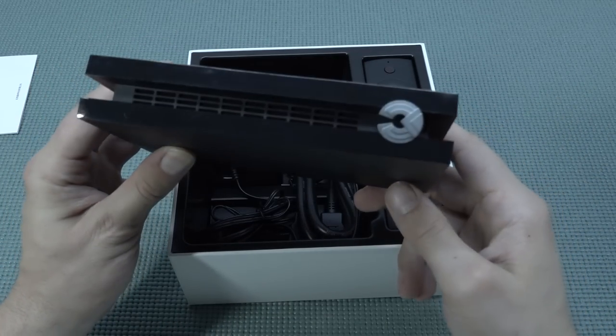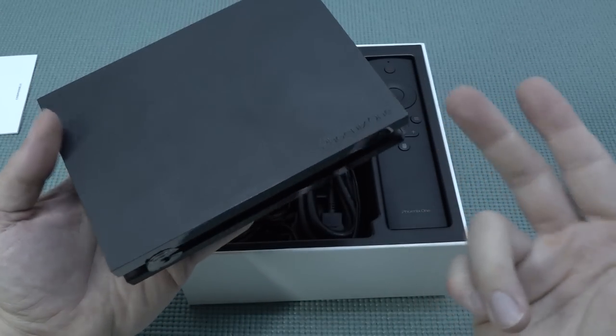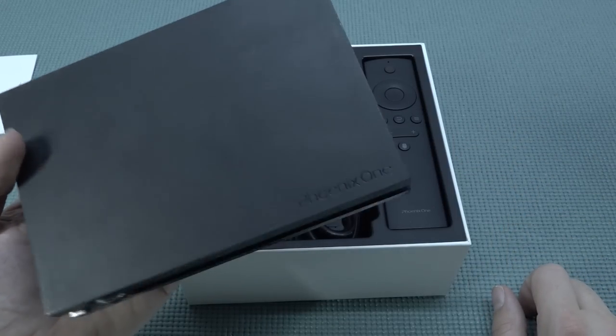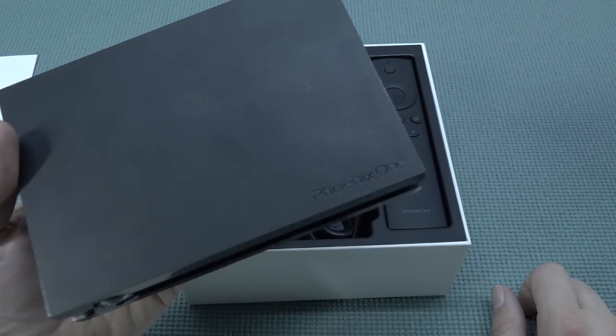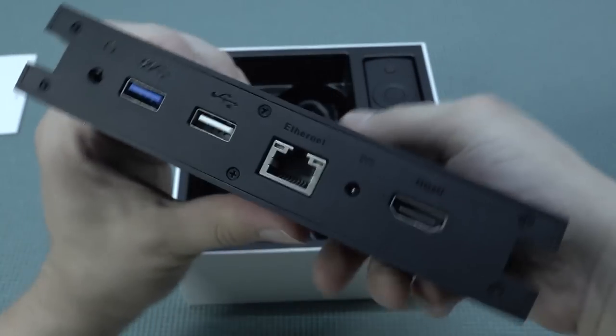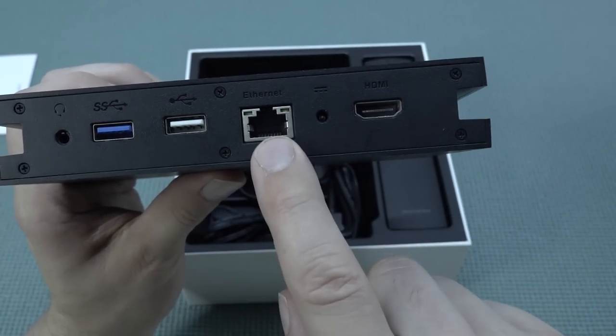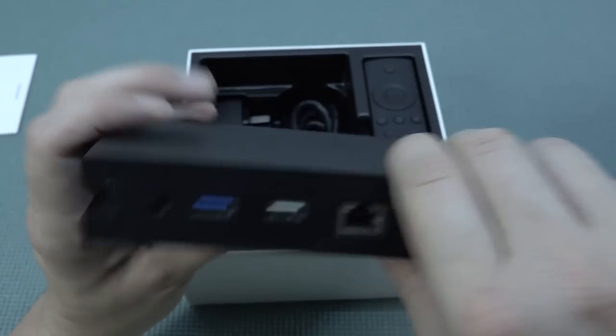When you're looking at the case itself I think the design is absolutely gorgeous. It comes with a little bit of an Nvidia Shield vibe, but only better. This thing weighs even more than the Nvidia Shield, I can tell you that. The Phoenix One — I really love it. At the back we're going to get two USB ports, one is USB 3.0 and one older one, an RJ45 port, input for the power supply, and the HDMI.